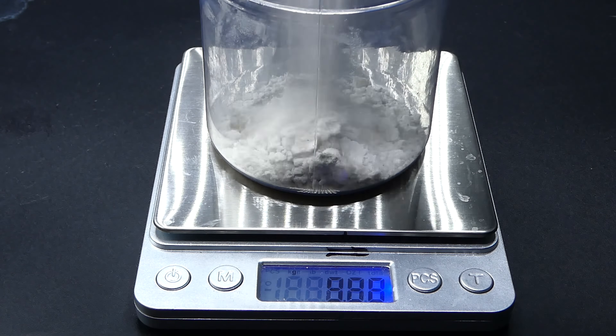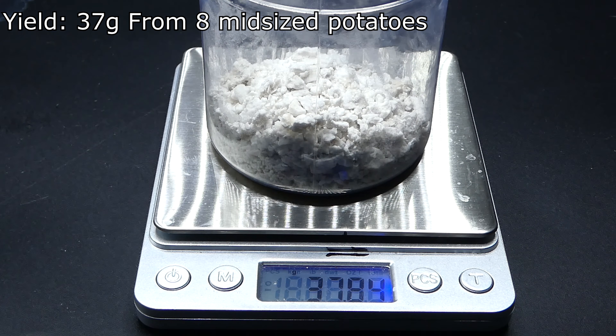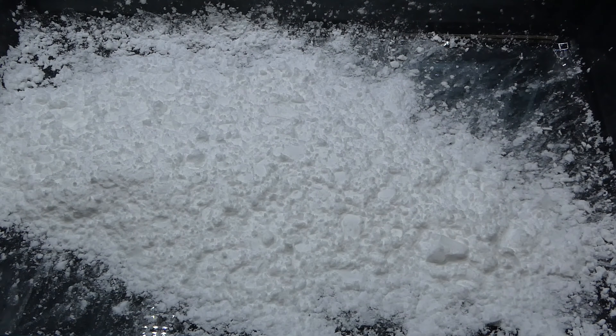So here we go. As you can see it is very easy to extract the starch from potatoes, and now that I have it I can start making the plastic. But before that I wanted to show you a cool experiment involving the potato starch.